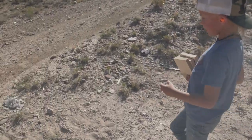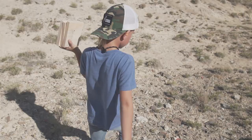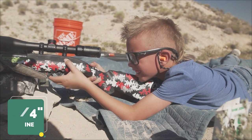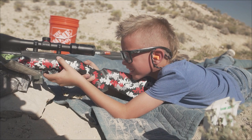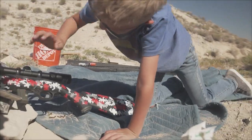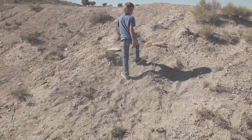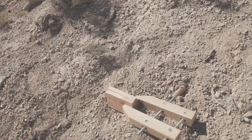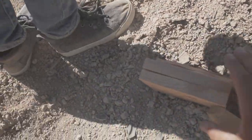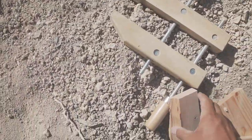I milled down some 2x4s to three-quarter inch — just soft pine. Let's give that a shot, I'm curious. Nice, good shot. So this was the 2x4s milled down to three-quarter inch — just your regular pine. It went through all of them. Look up there, it blew out the back really good. Not surprising. All the way through — destroyed that third one.